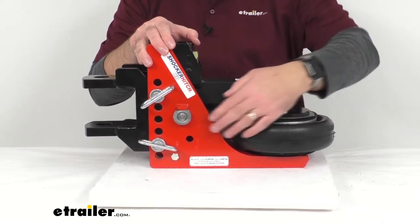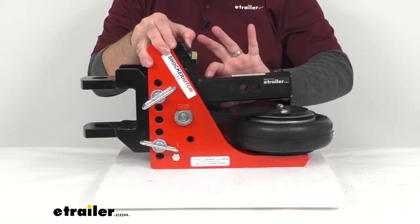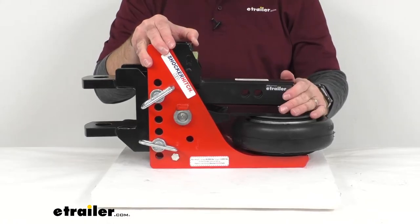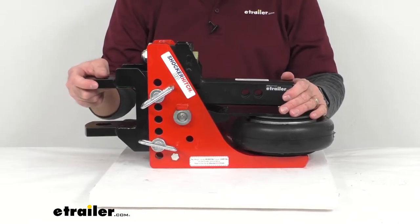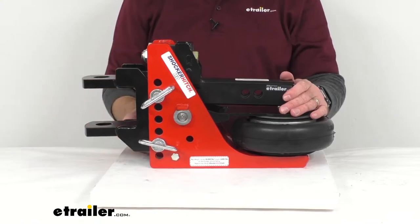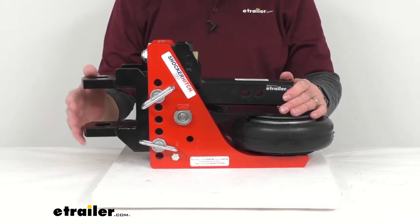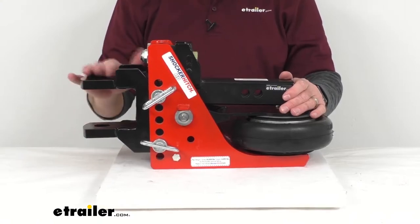This is a grade 50 steel plate construction and a cold rolled steel shank that provides maximum durability. The gross towing weight of this is 16,000 pounds and the tongue weight is 1,600 pounds. The hitch and the clevis mount are all shot blasted and powder coated for rust resistance.